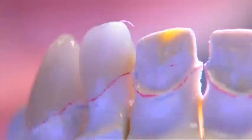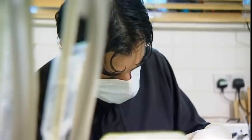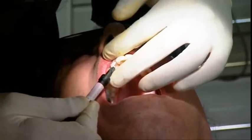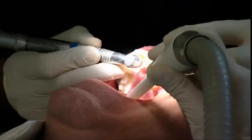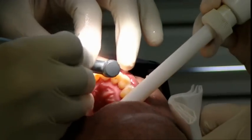Tony's veneers will take just over a week to make. So to cover up his stumps in the meantime, Surinder fits a temporary mould — a one piece wonder which is shaped to look like separate teeth. Wearing this for a week will give Tony an idea of how well his new Hollywood smile will fit. It's a chance to check if anything needs altering before the final veneers are completed.